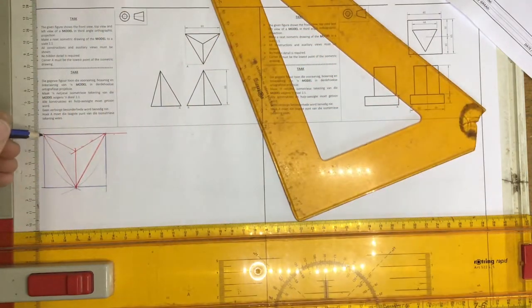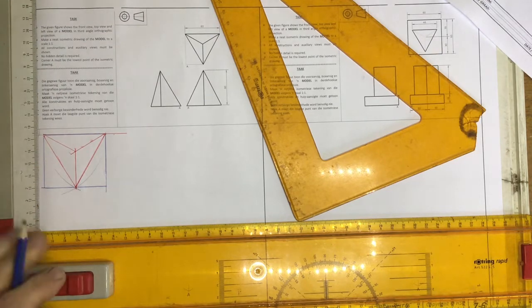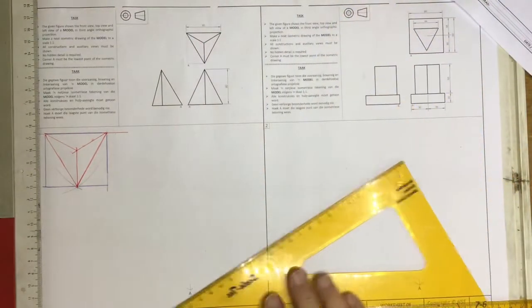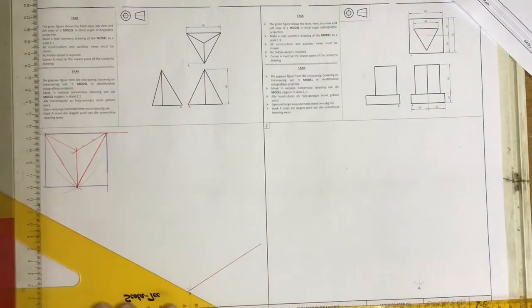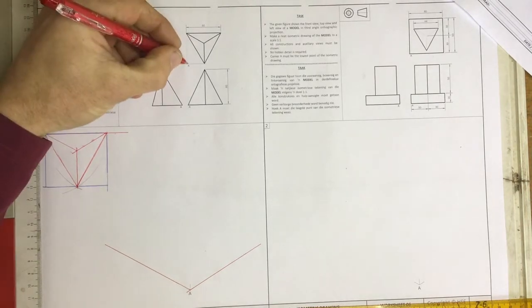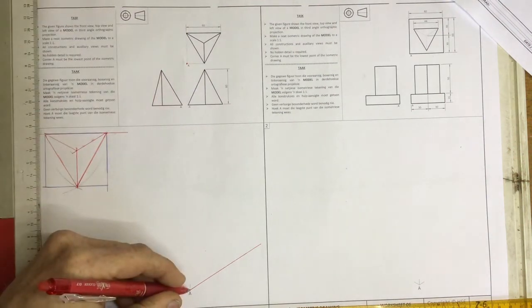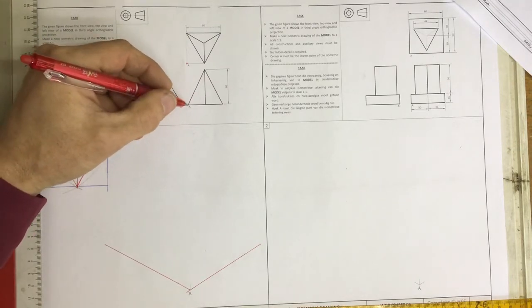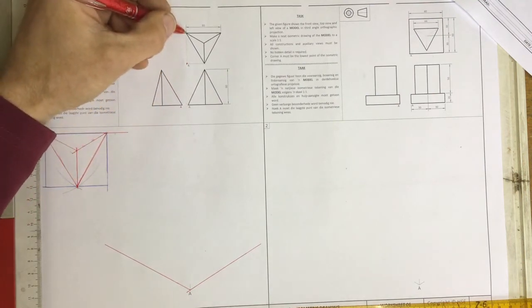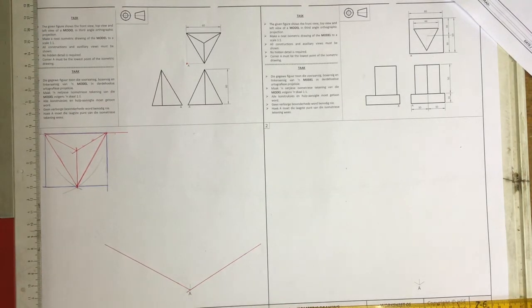Note over here — this length over here is not the same as that length over there. So I come down over here and I'm going to draw my fish tank in. Note where point A is. Is it touching the triangle? It is not touching the triangle. There is point A. I need to figure out how far back from point A I need to go in order to find that corner over there. Do I have that measurement? I've got that because of my auxiliary view.